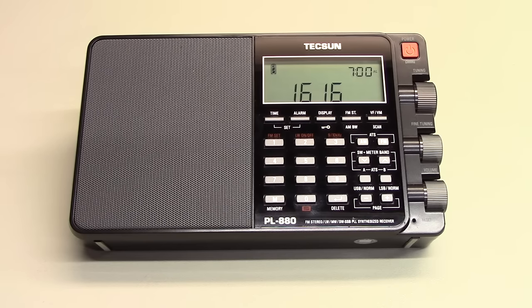It covers long wave, AM broadcast band, shortwave, and FM, and is slightly over a pound in weight. It's the size of a paperback novel, and it runs off a single 3.7 volt rechargeable lithium ion battery.